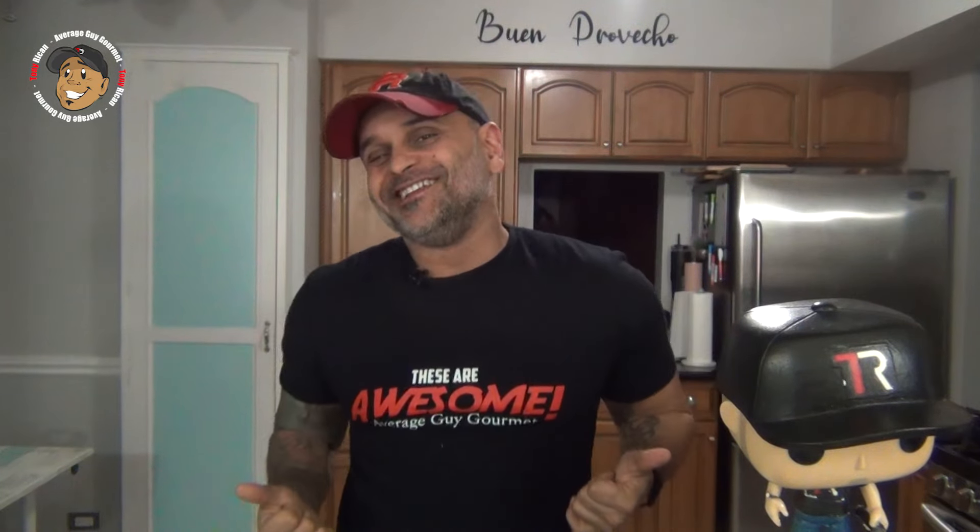What's up guys? Tony Rico here and today I'm gonna have a little bit of fun throwing down making some pimento cheese biscuit sliders. You know exactly what these are don't you? These are awesome! So let's just go ahead and get started and jump right into this one.